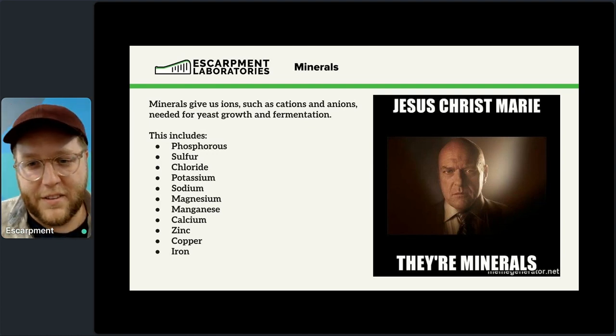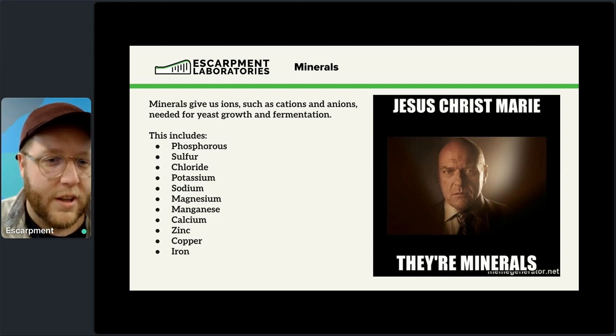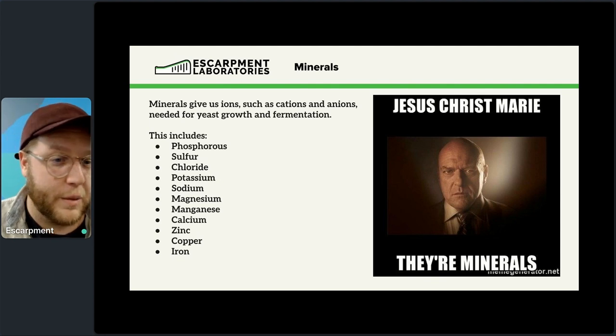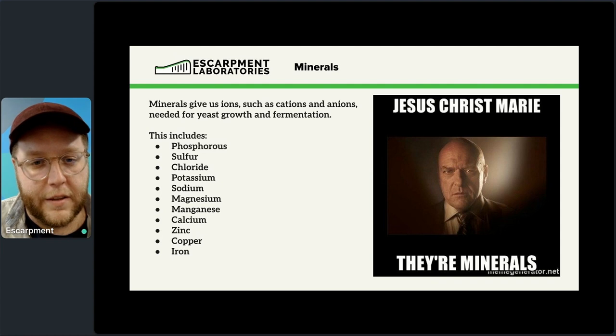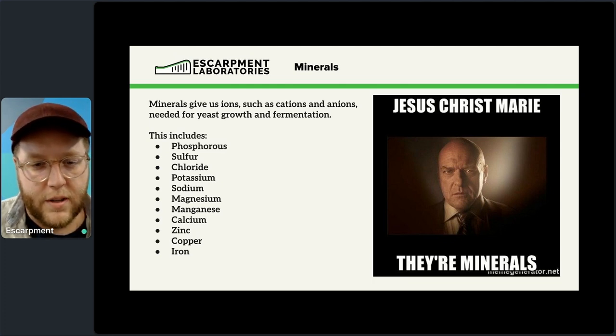So that's FAN — now we get to minerals. Minerals give us ions, including cations and anions needed for both yeast growth and fermentation. Important minerals for yeast include phosphorus, sulfur, chloride, potassium, sodium, magnesium, manganese, calcium, zinc, copper, and iron.